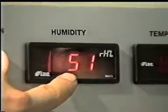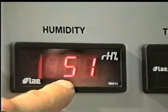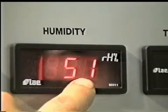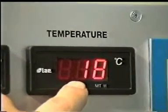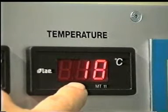The humidity level display will turn on. We advise the humidity level to be inferior to 50%. The temperature display will also turn on. Temperature should be between 18 and 25 degrees.